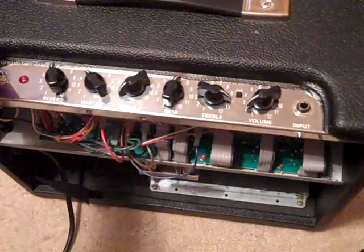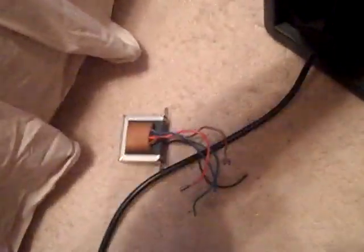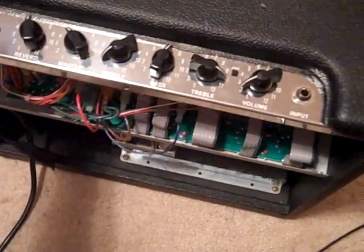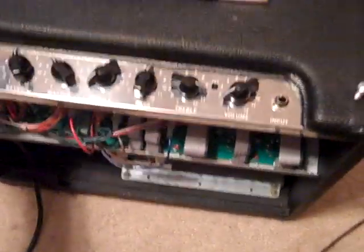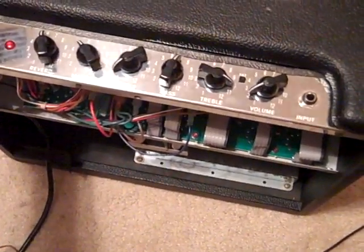Alright guys, I just swapped out the output transformer — there's the old one right there — and I swapped it with a new Mercury Magnetics output transformer. I just wanted to give you my first impressions on what the sound difference is and also show you how easy this thing was to install.